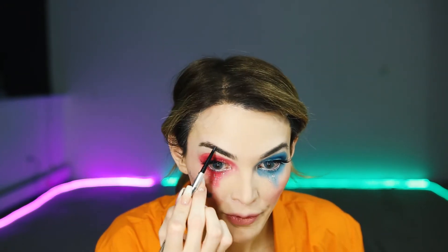For eyebrows I'm using a Benefit brow pencil — it has a spoolie on one side and the pencil on the other — in shade 4. To highlight underneath my eyebrows I'm going to use a little bit of Tarte Shape Tape, and these are both applied with the MAC 224 brush. Now that my eyelashes are dry I'm going in with mascara to blend my false eyelashes in so it looks more realistic.